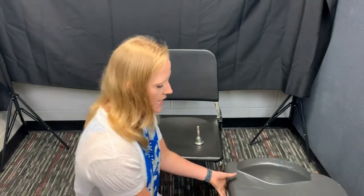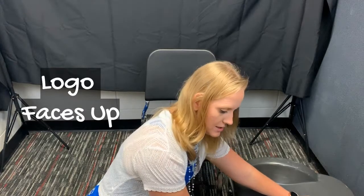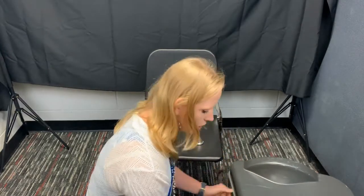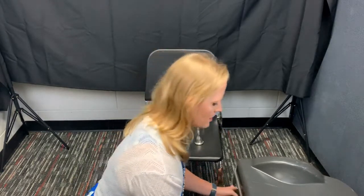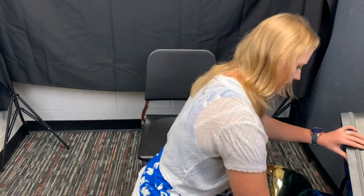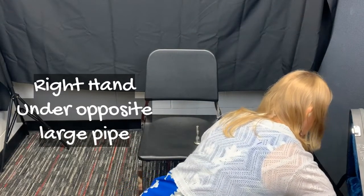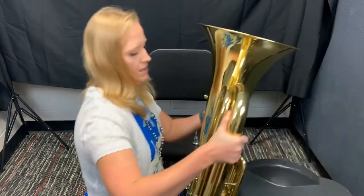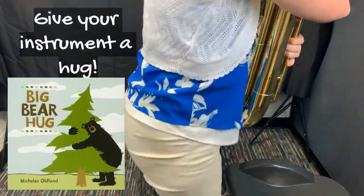All right, tubas. We're going to do a quick review of how to open your case and then jump in on how to hold it. Make sure the Yamaha is facing up on your instrument and that you don't have it upside down. All of your latches should also open up. So then open it up. Mine's facing the right way, so I'm going to take my left hand under this big pipe, my right hand on the other big pipe, and then I'm going to lift it out.